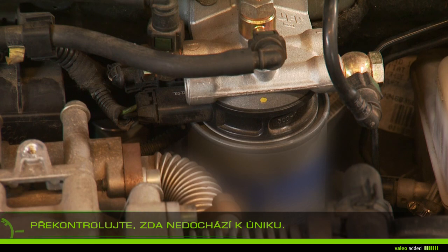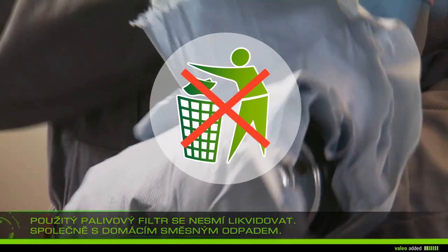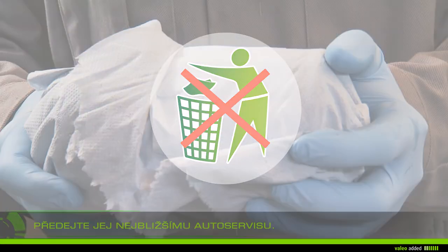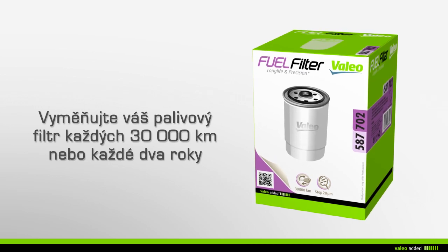Check there is no leak on the circuit. Do not throw away your used fuel filter in the household waste, but take it with the used engine fuel to the nearest garage. Valeo recommends that you change your fuel filter every 30,000 kilometers or every two years during maintenance of your vehicle.